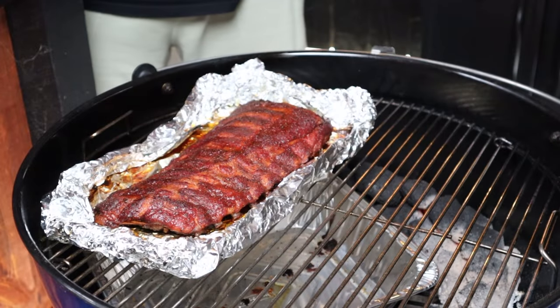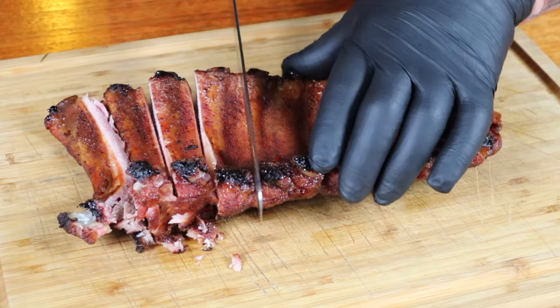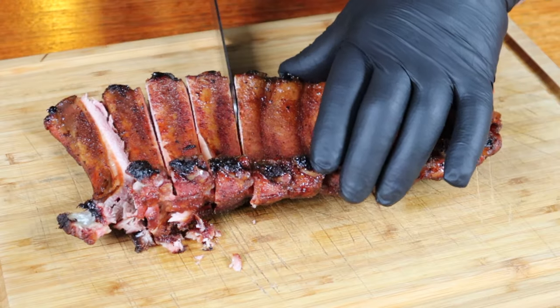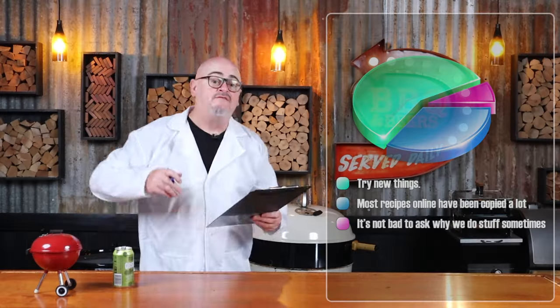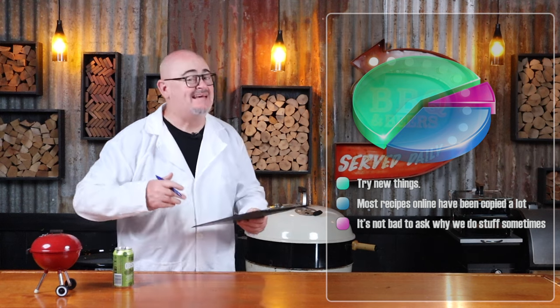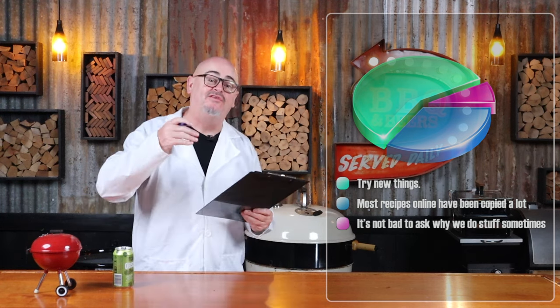The ribs are ready. Place the ribs upside down on a cutting board — that way you can see the bones and easily cut them into single ribs. The funny thing about advice is most people just follow others. Sometimes it's good to ask yourself, why?